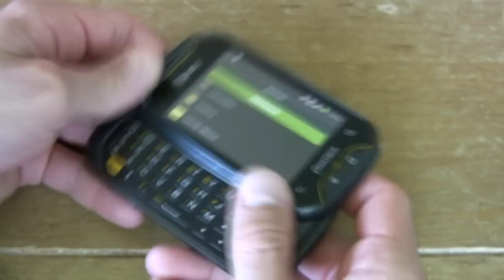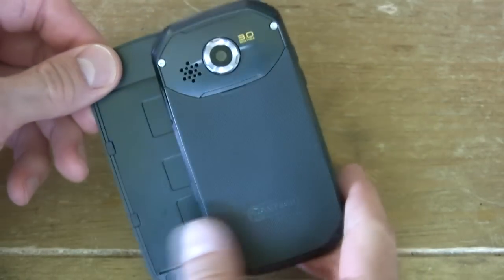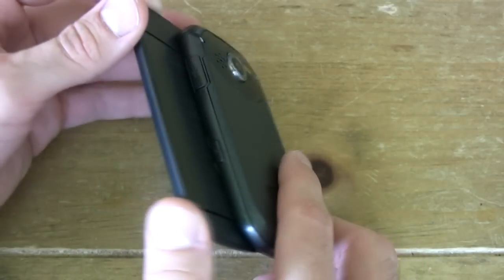This is also a sliding QWERTY keyboard phone, so it has a full QWERTY keyboard. I found it to be fairly intuitive. Button real estate was good and buttons were easy to press and access using the ALT key.